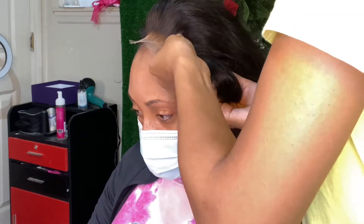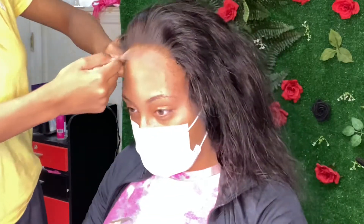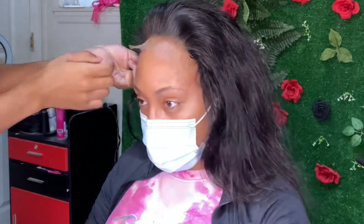Today she wanted to do a completely glueless install. So for this install I don't use hairspray either — just literally put it on, cut the lace, and that was that.